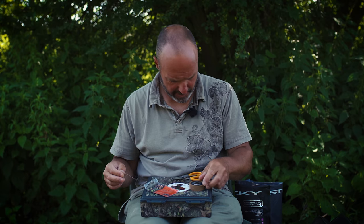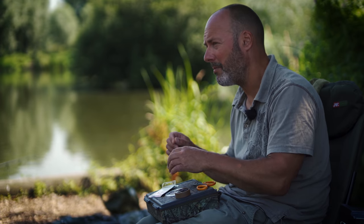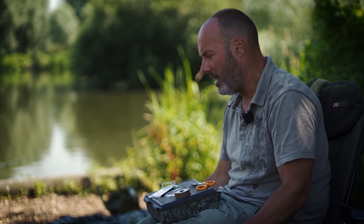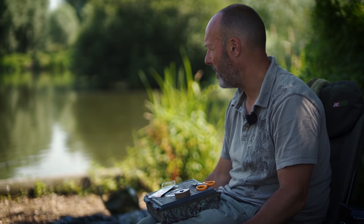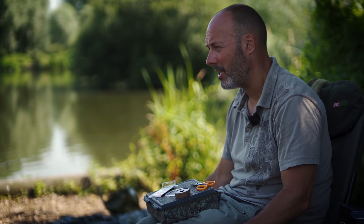The secret to successful carp fishing on really pressured day ticket and club lakes — something I apply to pretty much all my carp fishing these days — is that you need to think outside the box and fish differently to other people if you want different results. If you fish the same as everyone else, you'll catch the same as everyone else. The main thing I see with carp angling these days is that it's very, very unnecessarily agricultural in terms of the terminal setup. There's no finesse anymore.